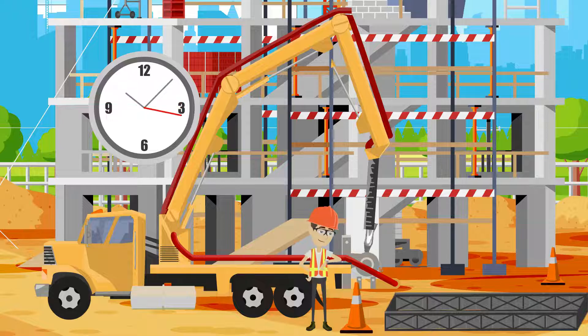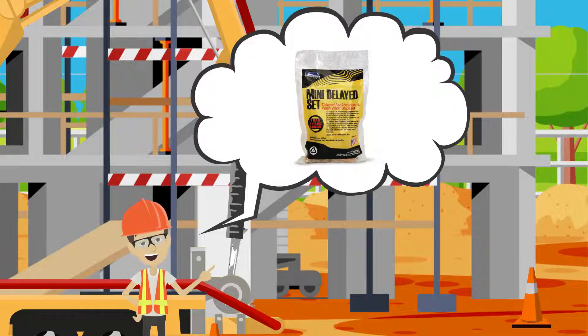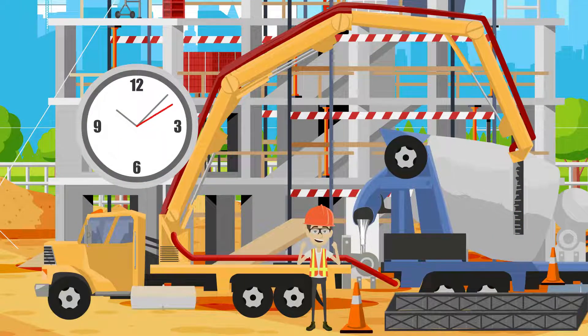This will help keep the concrete fresh for a little while, but there is a way that you can buy yourself even more time by recirculating with Fritz Pak's Mini Delayed Set. Just add one bag of Mini Delayed Set while you are recirculating, and it will immediately slow down the setting time of the concrete as it travels through the pump.